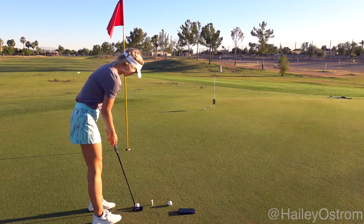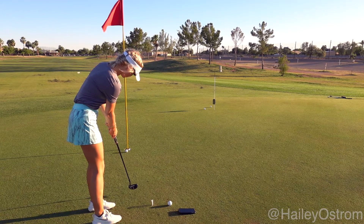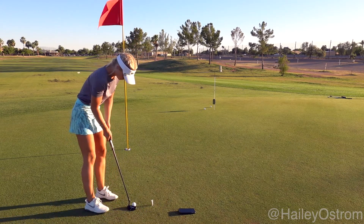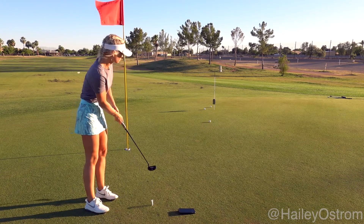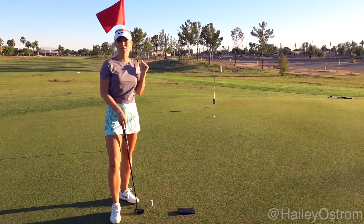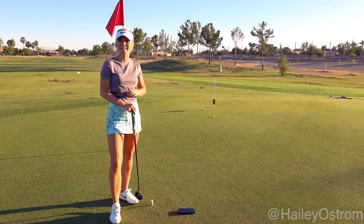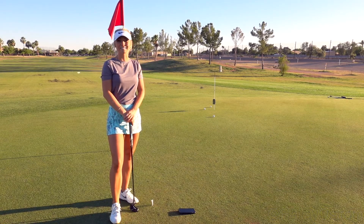Back to the six-footer. Now that ball I left way too short, so that one I do not receive my points. I have to start all over again and hit all six putts over. See how many you can get. Until next time.